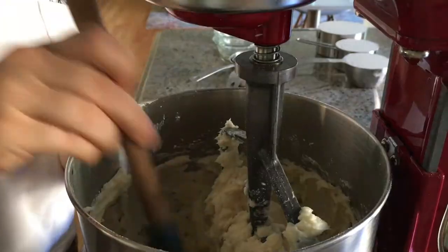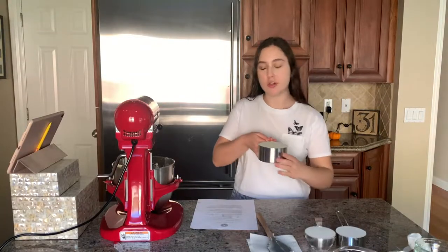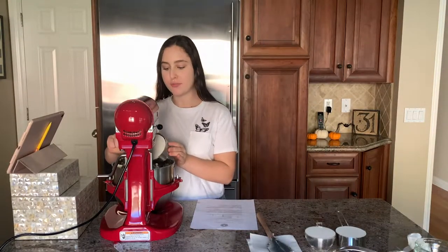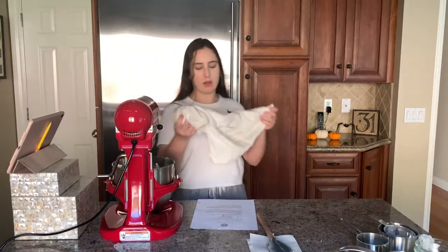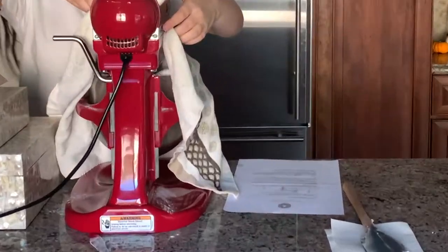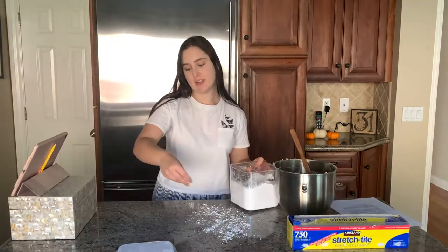I'm going to scrape down the bowl. This recipe has three and three quarters cups of flour. That's almost four cups of flour, which is crazy. I'm going to cover it with this towel again so it doesn't go everywhere. Okay, so now I'm going to put down some powdered sugar so I can put the dough on here and make it into a little ball so it doesn't stick.